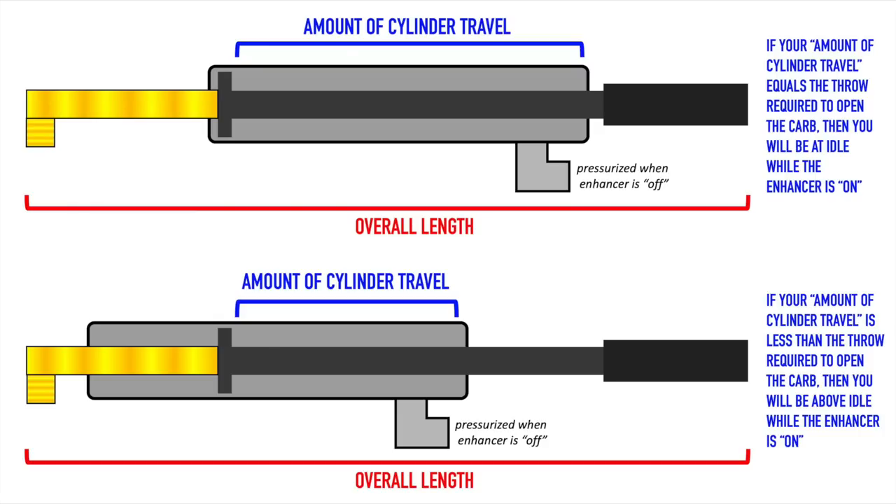Alternatively, in the bottom picture, you can see the threaded rod is threaded into the body of the cylinder a long ways. This does not change the overall length of the cylinder, but it does change the amount of travel the cylinder is capable of. So when you activate the starting line enhancer and take the pressure away, you only have a portion of that travel. When you push the gas pedal down, a portion is taken up by the enhancer and the rest actually pulls your carburetor open — so threading that rod in gives you carburetor opening on the enhancer.